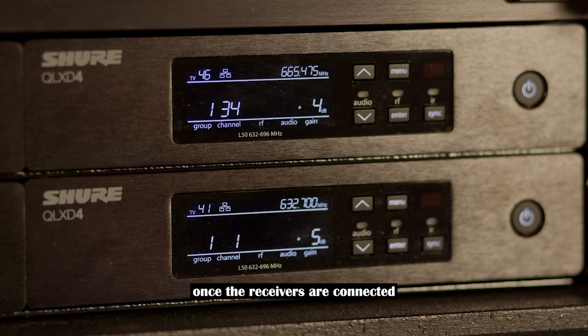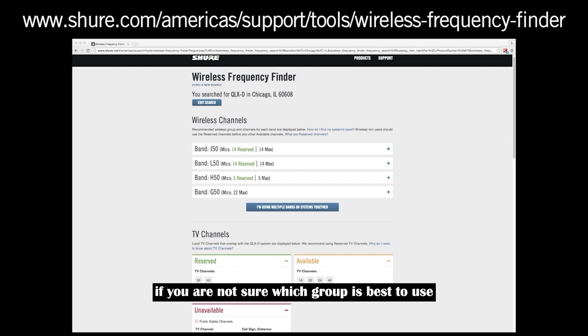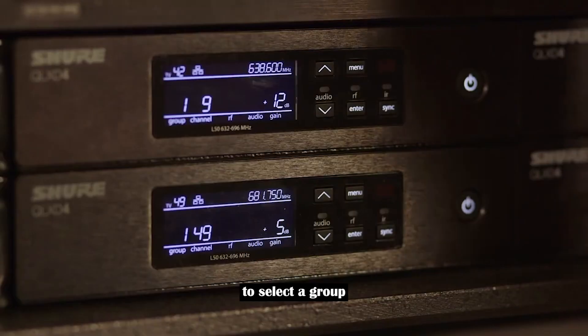Once the receivers are connected, a network scan can be used to coordinate frequencies. To begin, choose a group or custom group on the receiver that you will be using to initiate the network scan. If you are not sure which group is best to use, consult the online frequency finder tool.